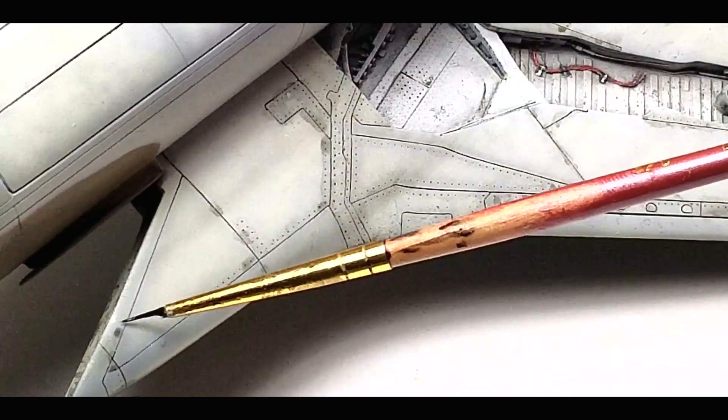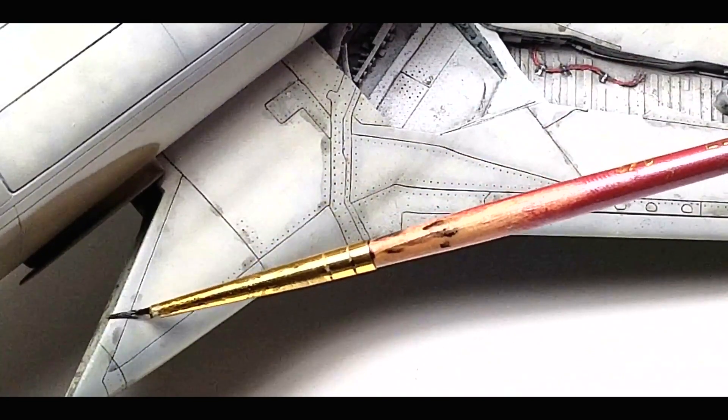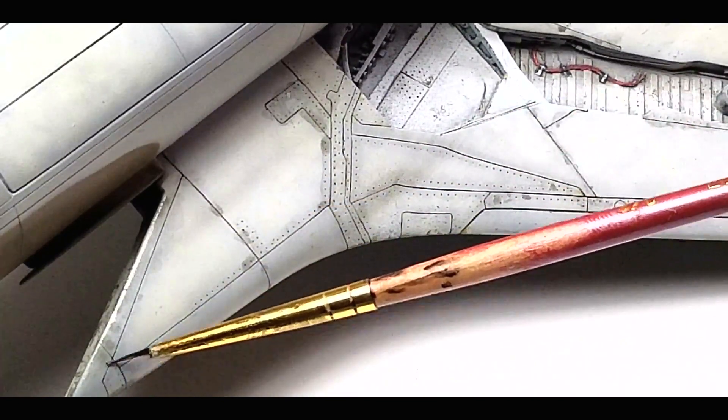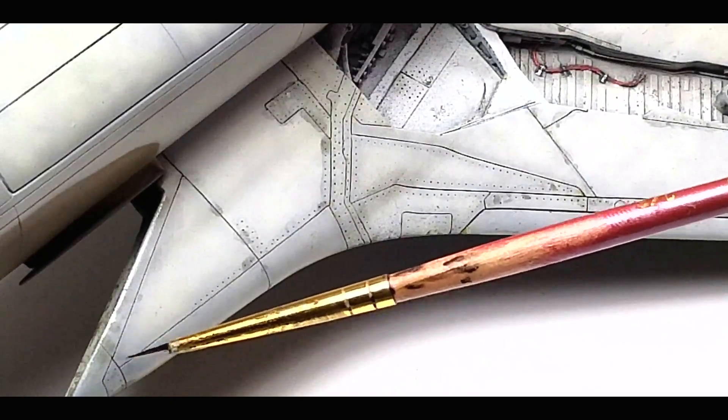See how transparent the wash is here? This is because the panel line wash color ingredients settle very fast in the bottle, leaving thinner at the top where you dip your brush. This is why it's important to shake the bottle frequently even while you're using it — unless, of course, your situation requires less color.